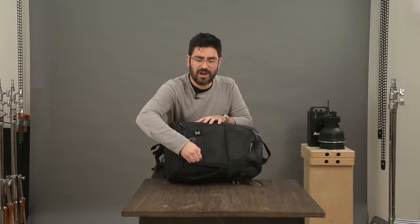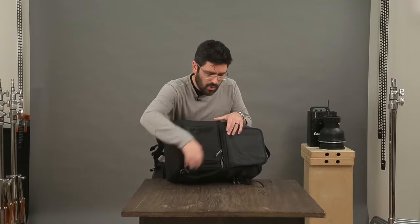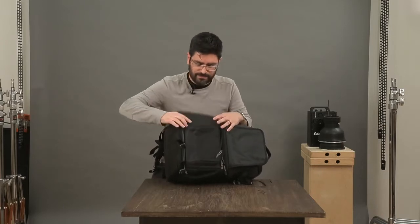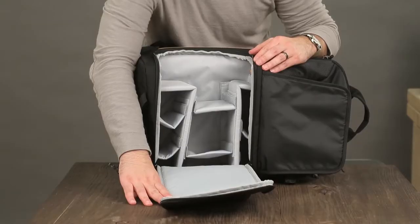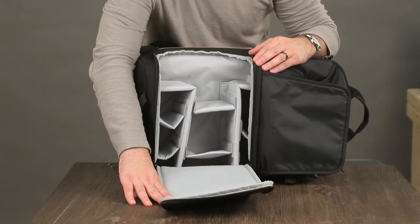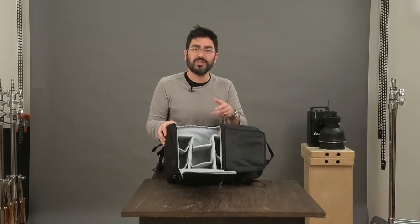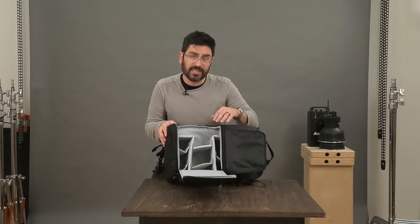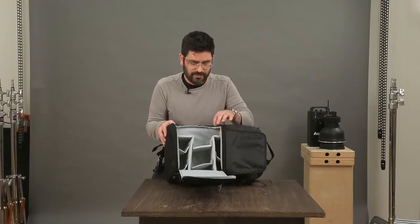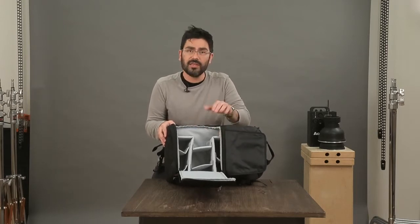If you want to get to the rest of your gear inside, you go through this secure opening all the way. In the large size, it fits a big body with up to a 70-200 lens and two to three other lenses and flashes. In the small size, a smaller lens and one to two flashes. When fully open, you can adjust your dividers however you want — there are nice rails to help support the body.